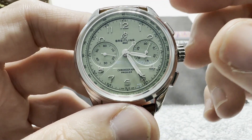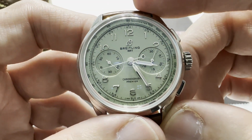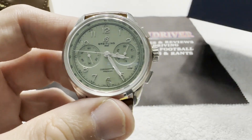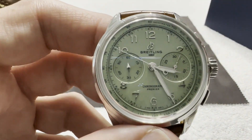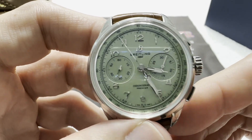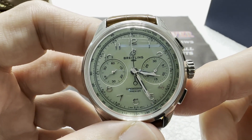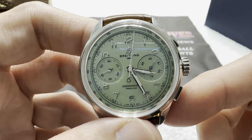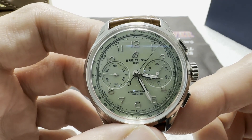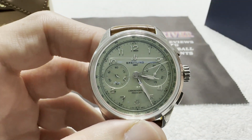This watch pays homage to three generations of Breitling chairmen and inventors: Leon Breitling, Gaston Breitling, and Willy Breitling. Leon Breitling founded Breitling back in 1884, which is why the box says 1884. Gaston, his son, ran Breitling from 1914 to 1927, and he invented the watch-based chronograph, which Breitling is so famous for — the Navitimer, the Chronomat, the Premier, the Transocean, a multitude of chronographs.